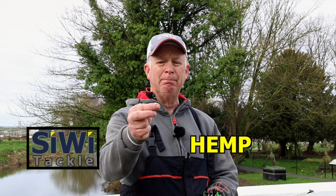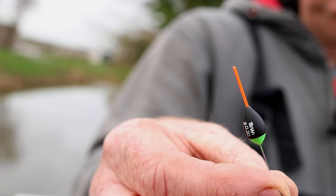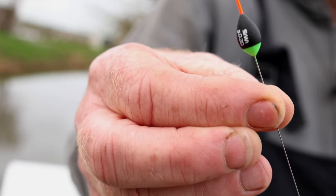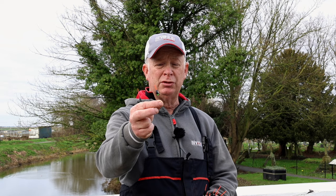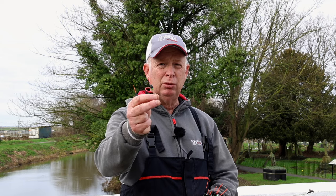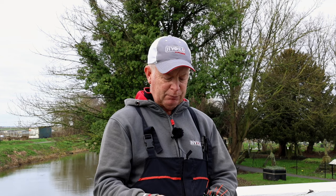A real favourite of mine is the hemp - this has got a hollow tip in it, round body, and only goes up to 0.4. The 0.4 is a new size, so it goes 0.1, 0.2, 0.3, 0.4. Again a far bank float, a bit more stable and a bit less sensitive, but fishes really well when there's a ripple or a bit of wind. Great to use in shallow water and you can see it nicely because of the tip.